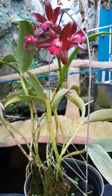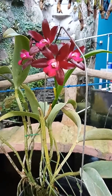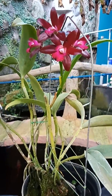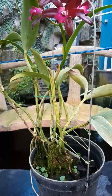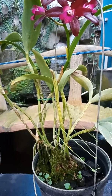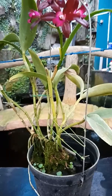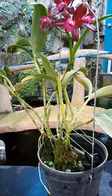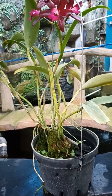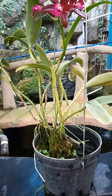Tanamannya tinggi, semakin besar dan tinggi tanaman maka akan menghasilkan bunga yang lebih banyak dan lebih ramai. Bisa dilihat di sini adalah koleksi saya yang lama karena media arangnya sudah dipenuhi dengan lumut. Teman-teman bisa memakai media lain ya, seperti hidrotone ataupun batu apung atau media-media lain. Dan saya hanya memakai pot plastik — bisa juga nanti tempel di kayu ataupun memakai pot tanah atau gerabah.